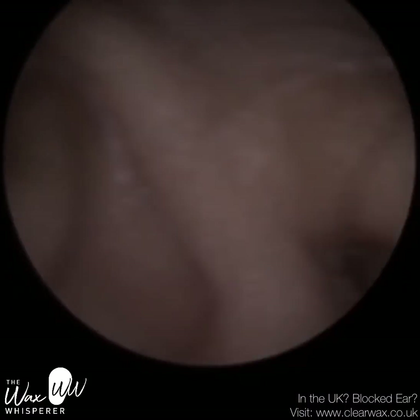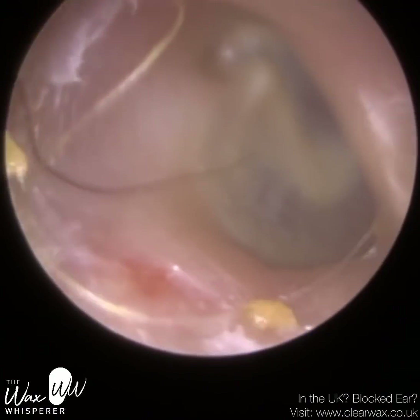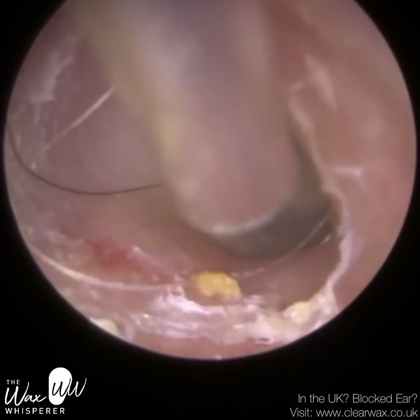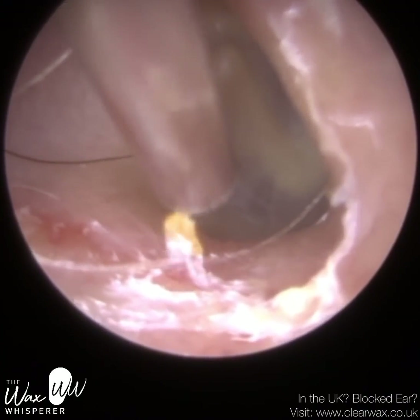It's the end of the hearing aid, the speaker normally, that the dome is attached to. It was a regular occurrence that domes used to fall off in people's ears and they would obviously have to have it removed. In recent times it has improved significantly.